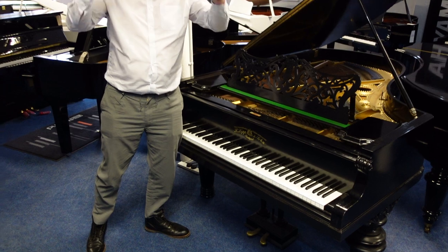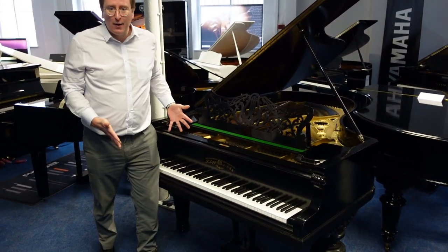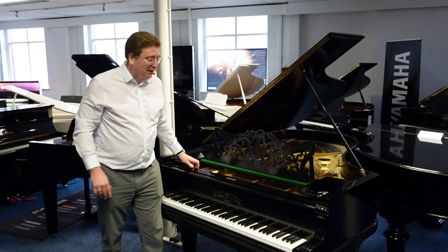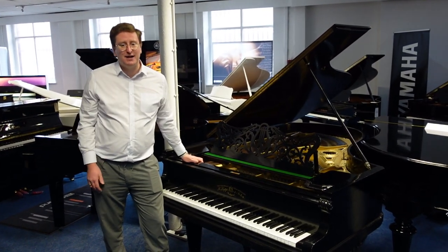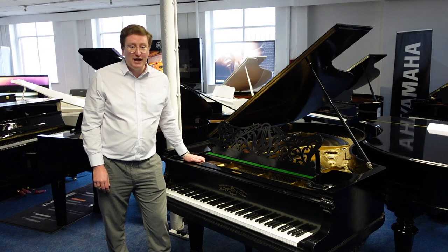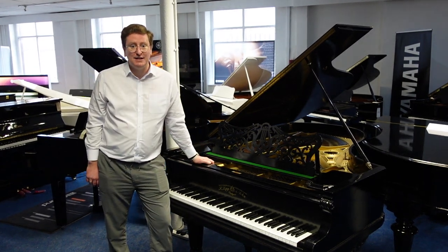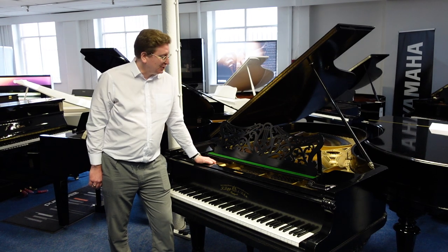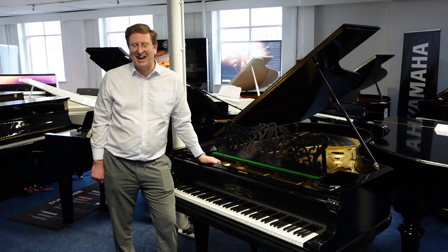So there we go. It's available at Rimmers Music right now. It's an interesting piece. Head over to our website, and hopefully all being well, you decide to make this piano yours. If you've got any questions, please don't hesitate to get in touch with us. Thank you for watching this video — hopefully it's been helpful. It's to coincide with the listing that's on our website. So head over, click on the links, and I'll see you soon here at Rimmers Music. Take care. Bye-bye.